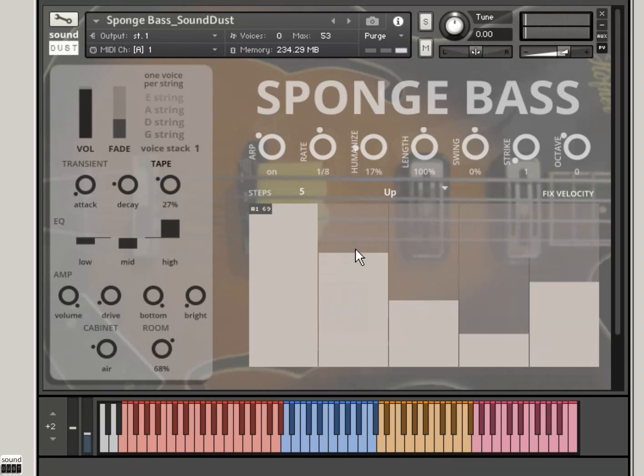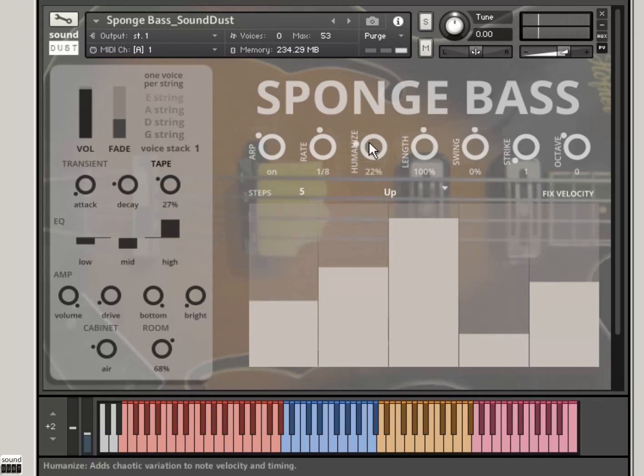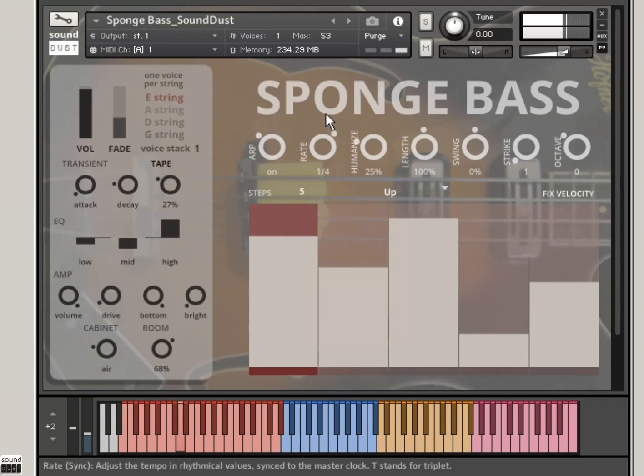These act as the velocity. The top level of velocity gives you the pick, as I said before, down here is more softer fingered. You've got a humanise thing which adds variation — that randomises both the velocity and the timing a little tiny subtle bit as well. Rate, obviously, is how fast it is.